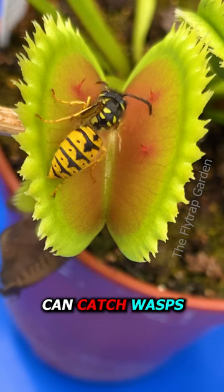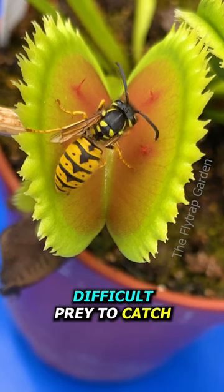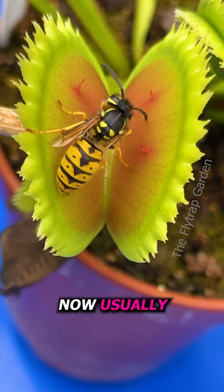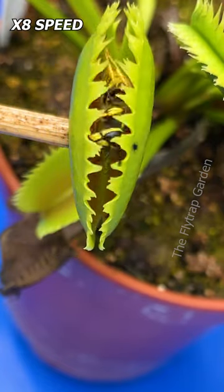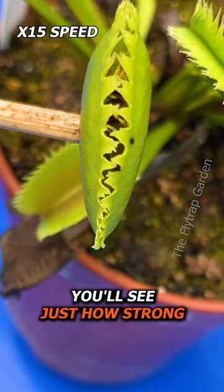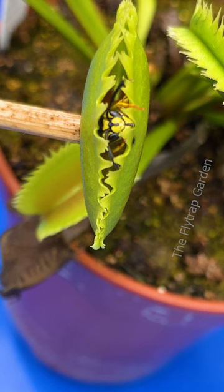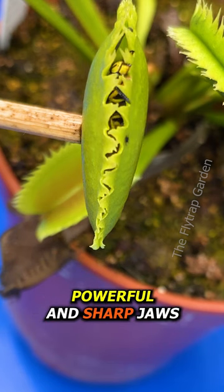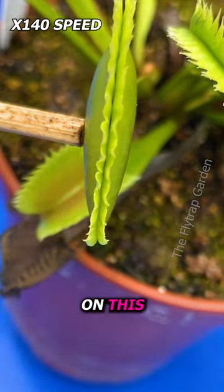Even though Venus flytraps can catch wasps, they are one of the few insects that can escape. Wasps have stingers, and when something attacks a wasp, they attack right back — but it doesn't affect the plant. Wasps are also extremely strong; you'll see just how strong as this one almost pushes its way out. A wasp's secret weapon are their incredibly powerful and sharp jaws, which they usually use to cut through the walls of the trap and break free — though in this case it couldn't get a good grip.